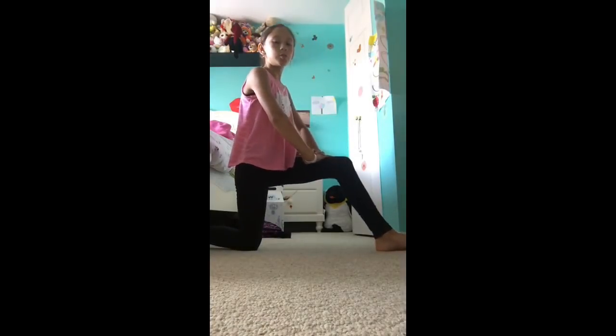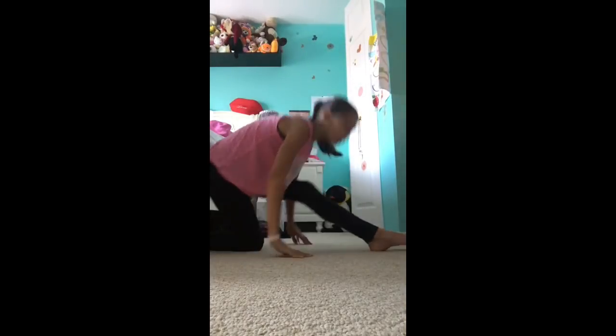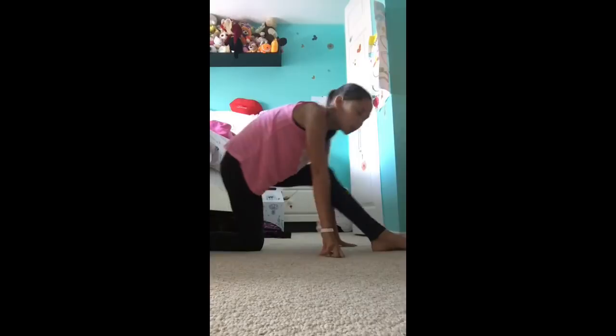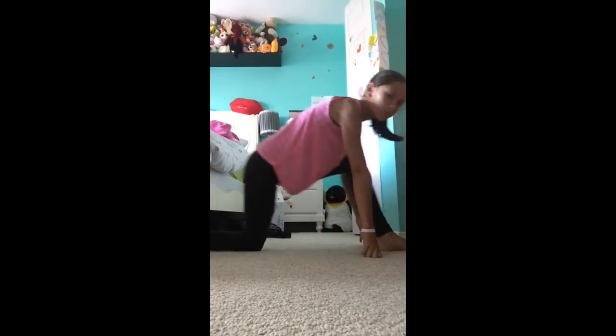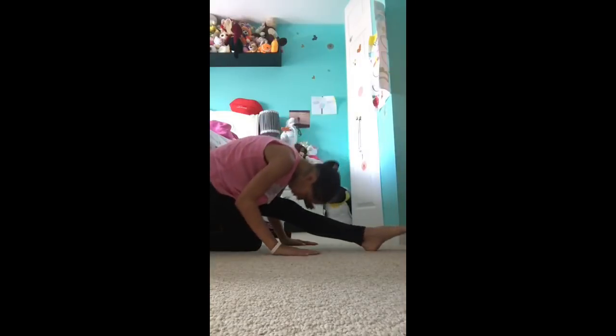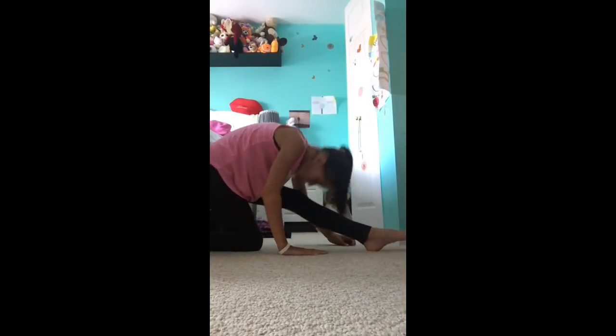So what you want to do for the first stretch: go into a lunge, but not like that — you want to go like this, and then touch your nose to your knee. You want to do that five times.